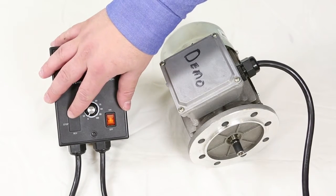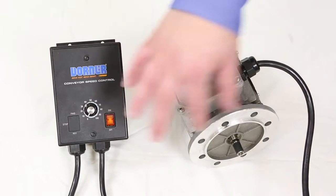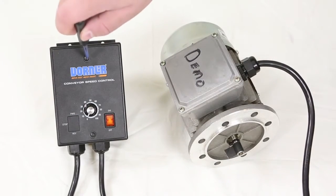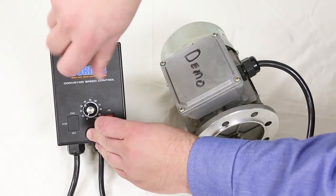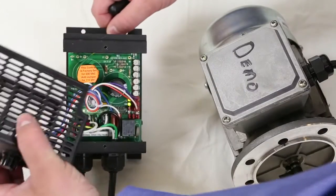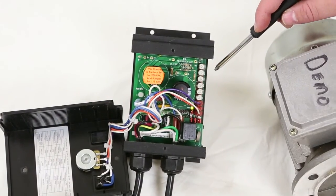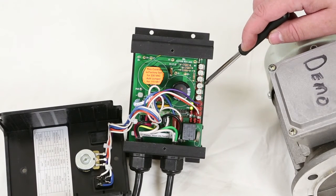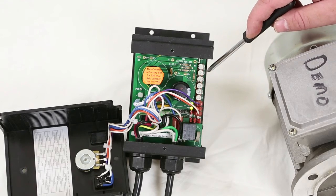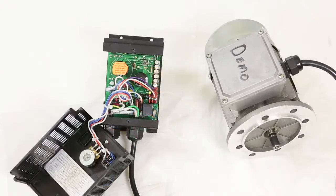If you have the optional forward and reverse switch, this will allow you to change the direction of the motor's rotation. To access the unit control adjustments, simply remove the two screws on the front of the controller. The potentiometers on the side of the controller set fine adjustments, such as max speed and minimum speed, acceleration and deceleration, and the current limit inside the motor itself. Consult the vendor manual for further details on these settings.